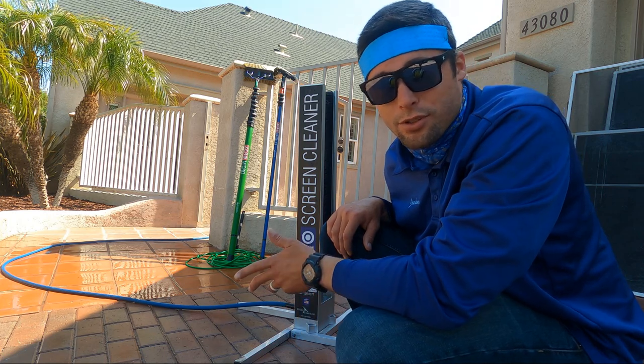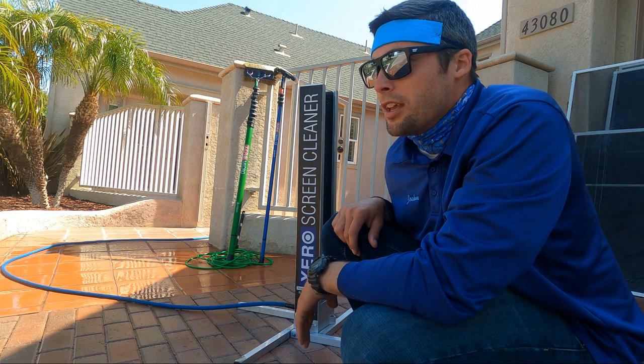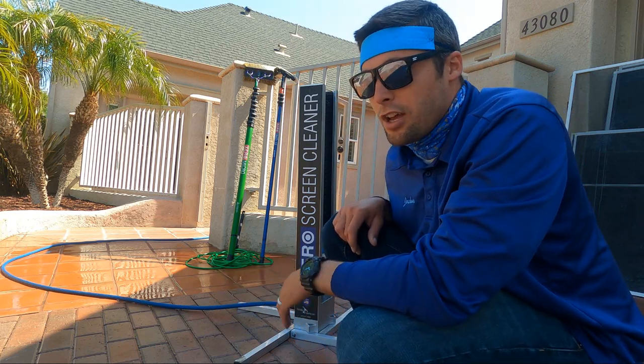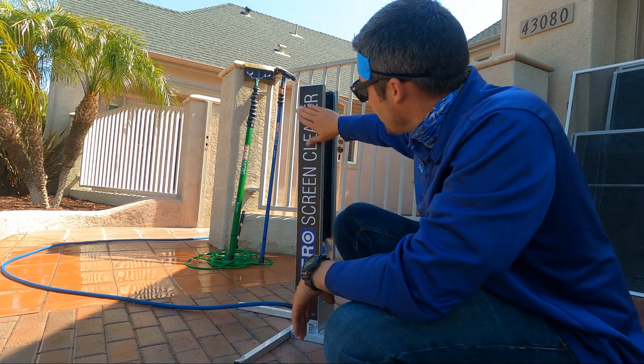Eventually I might get a sticker put over my old one after it gets worn out. It looks a bit dingy, but it also shows you've had it for a while and know what you're doing — so there are positives and negatives. It looks kind of dingy, so I'm probably going to get stickers made. I think you can get stickers made for your screen cleaner as well.